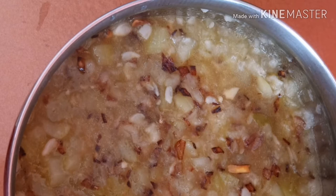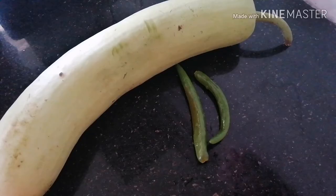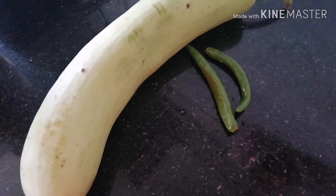Hello friends, welcome to my channel. Today I am going to go to a place where I am walking. So let's go — I am walking to a place where I am walking.